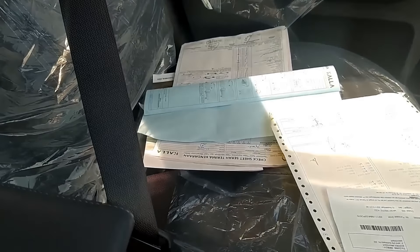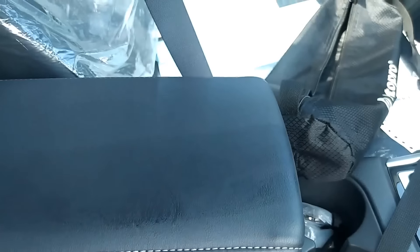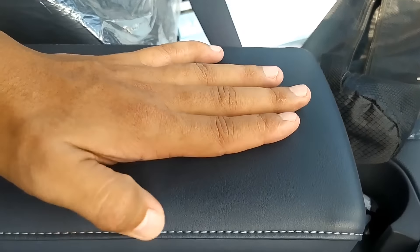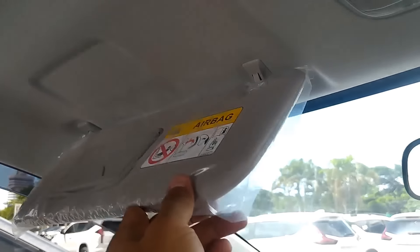Kita coba naik ke dalam. Enak sekali nih, pas sekali sandaran tangannya. Sangat pas untuk duduk atau mendudukkantangan kita di bagian armrest-nya ini. Jahitannya jahitan asli. Di bagian atas sini ada lubang-lubang lagi untuk udara atau pendinginan. Lalu kemudian di sini ada sun visor dengan vanity mirror, lampu bacanya udah pakai LED sepertinya.